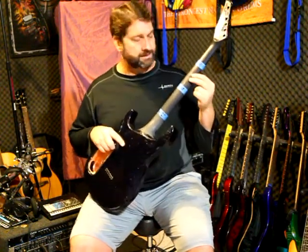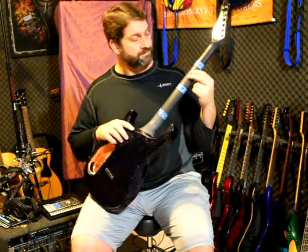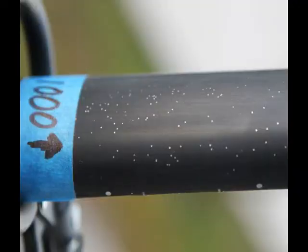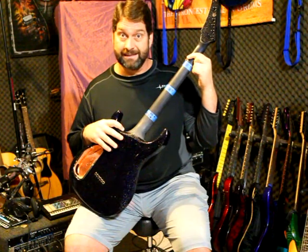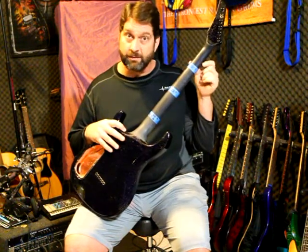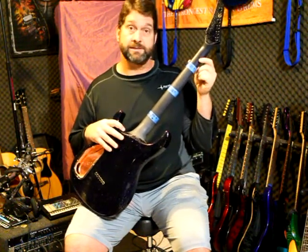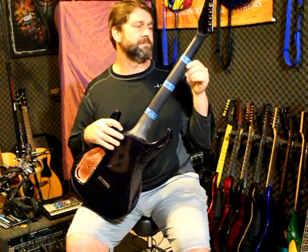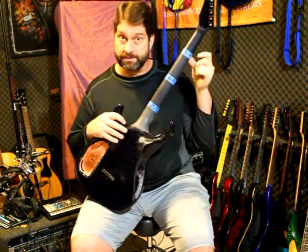Moving to 1000 grit — 800 to 1000 is not a huge difference, but I can start to see a little bit of purple coming through. Big difference between 1000 and 1500 though. With 1500 you can actually tell the color of the guitar — it looks like maybe just a matte clear, which is pretty close to what it is. You can see the purple and see it changing to blue. I'll post high resolution pictures so we can see the detail.